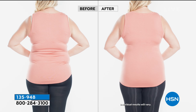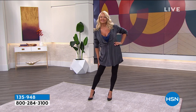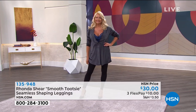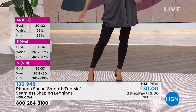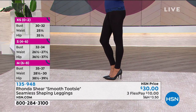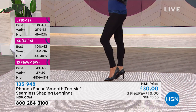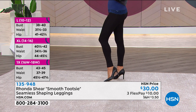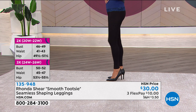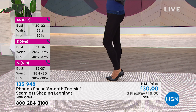You can wear them with pumps, high boots, thigh boots, booties, or athletic shoes. They're perfect as we move into fall — even with faux fur-lined boots and booties. Look how sexy it makes her ankles look. I call them 'smooth tootsies' — the only thing I can't smooth is your toes; everything else is completely smooth.